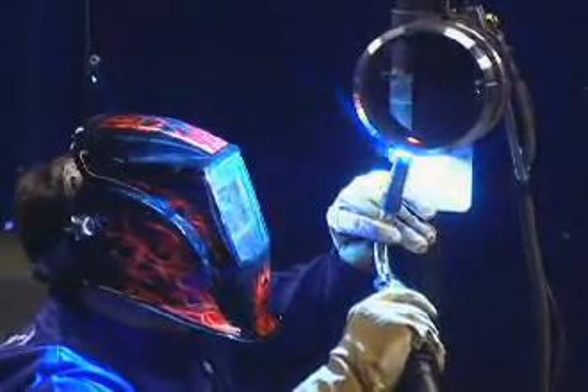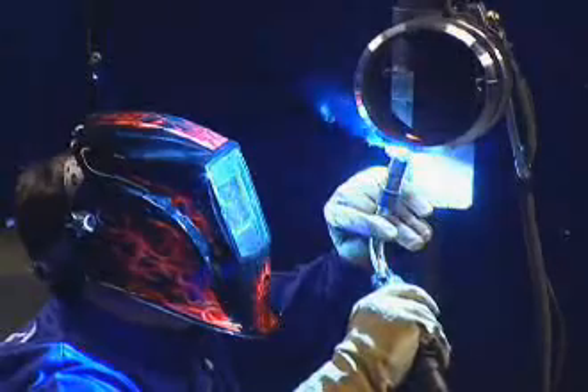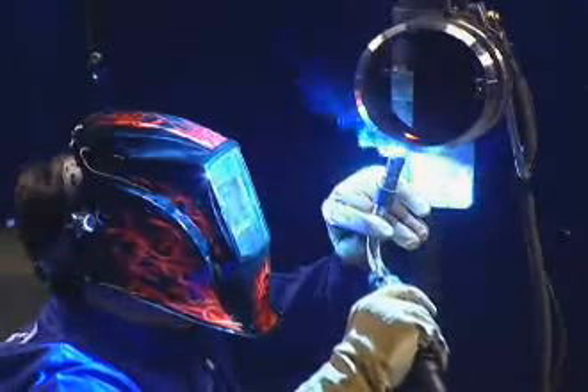Once you've completed a root pass weld with RMD, you can complete the fill and cap passes with ProPulse using the same gas and wire to eliminate switchover time.